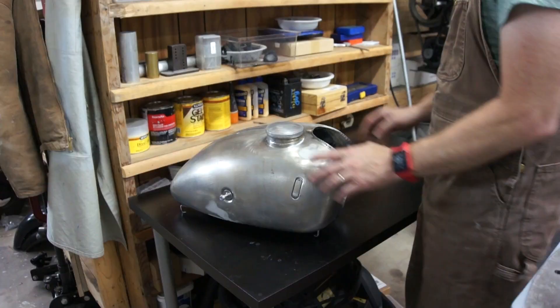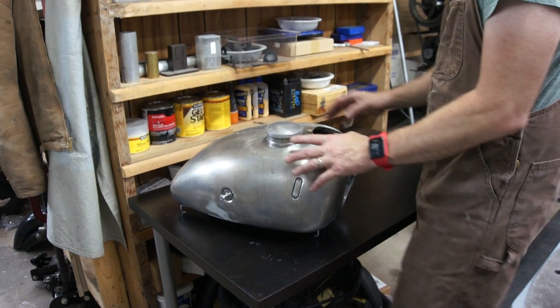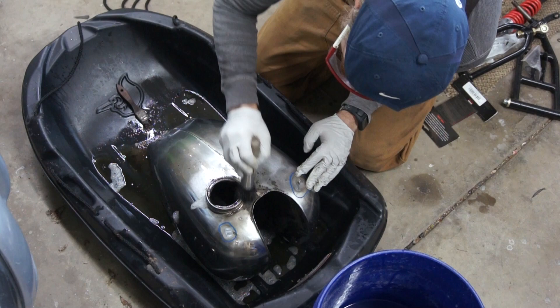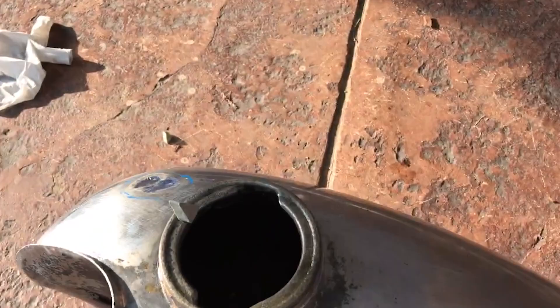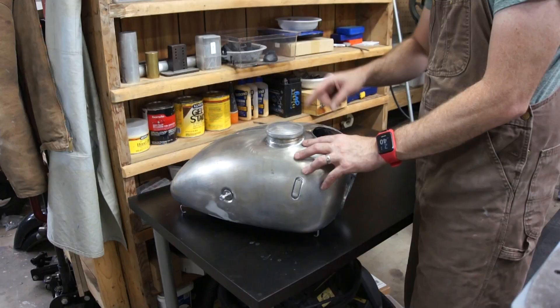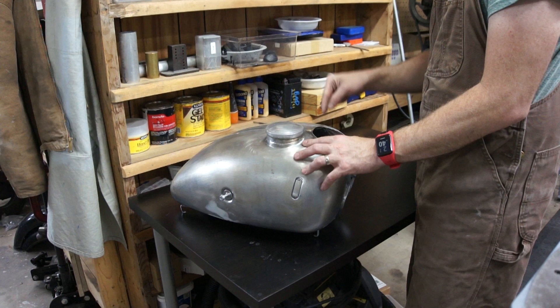My tank has already been prepped. I gave it a good bath — I soaked it in phosphoric acid to remove all of the rust. I then filled it up with ceramic medium for a vibratory tumbler, attached a vibrating motor to it, and vibrated that around. That did a great job of getting the rust and an old liner that was in here out. I then rinsed it with alcohol, rinsed it with acetone, and re-rinsed it with alcohol. It is clean and ready to go.